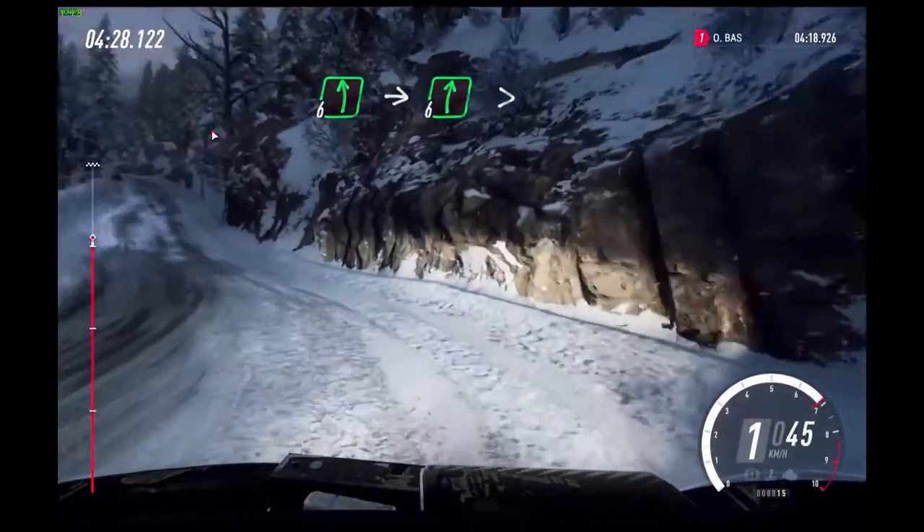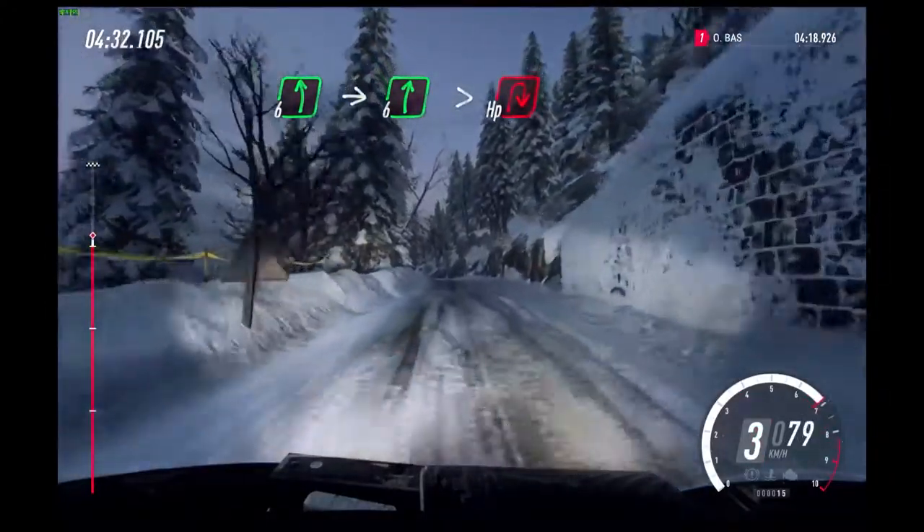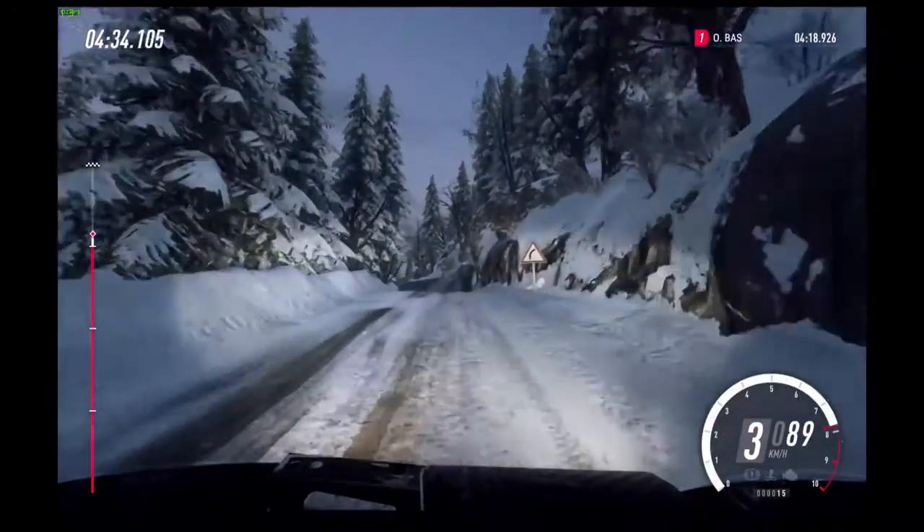Uphill, 60. 6 left of a crest long. Into slow. 6 right long of a crest, tightens, open hairpin right.